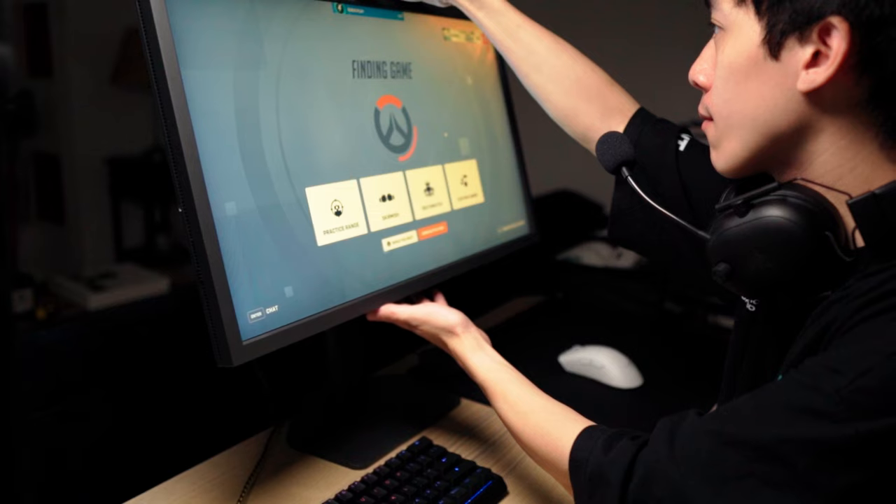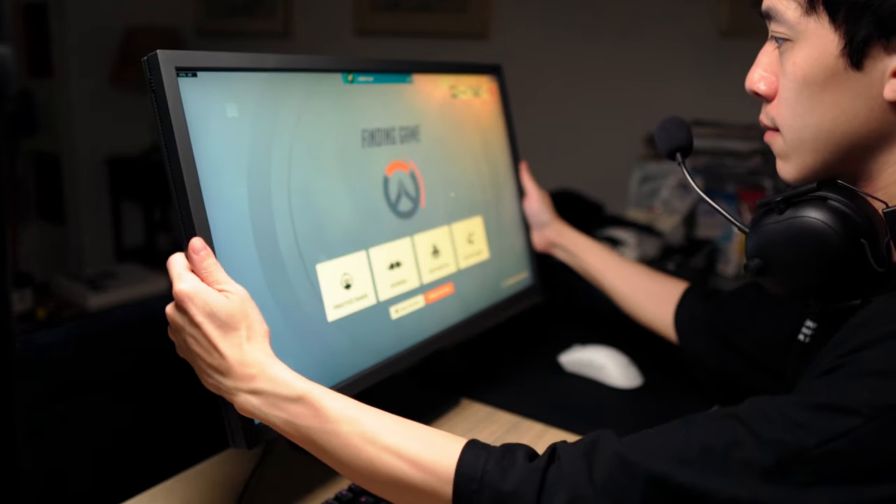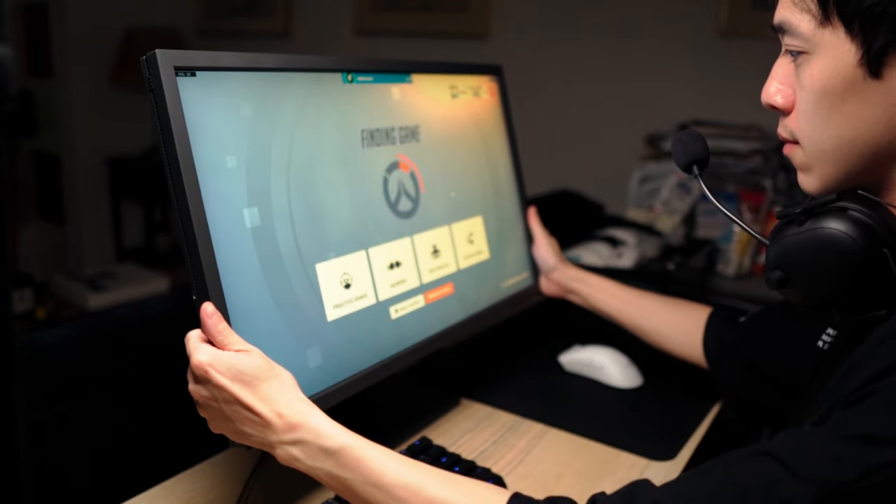It has a TN panel, which is old tech. It doesn't give you the best image quality and isn't great for colors, but what you get is high response time, which with an esports monitor is what you would prioritize. Because this is a TN panel, you get the best out of it when you're positioned looking straight at the screen. If you're looking from different angles, the screen doesn't look quite as clear, and it's not the kind of screen you'd watch movies on together with your family.